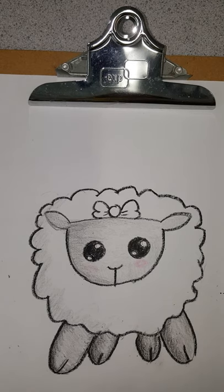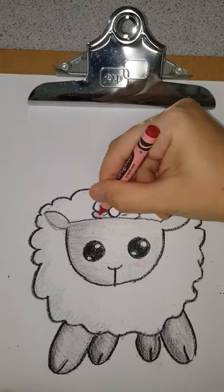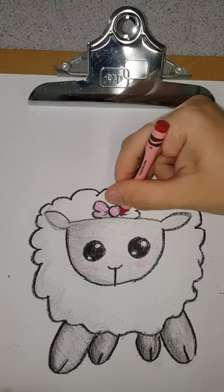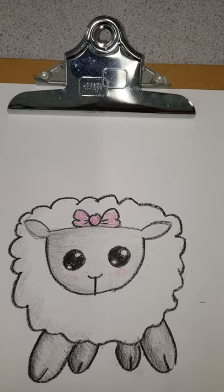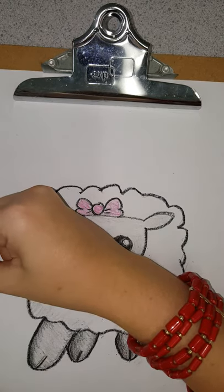Now I want to color my bow. I have a sheep that is just kind of standing out in the middle of nowhere, so I need to add a background. You could do a straight background like it is standing on flat ground, or you could do a hill. I am going to do a straight one for this.